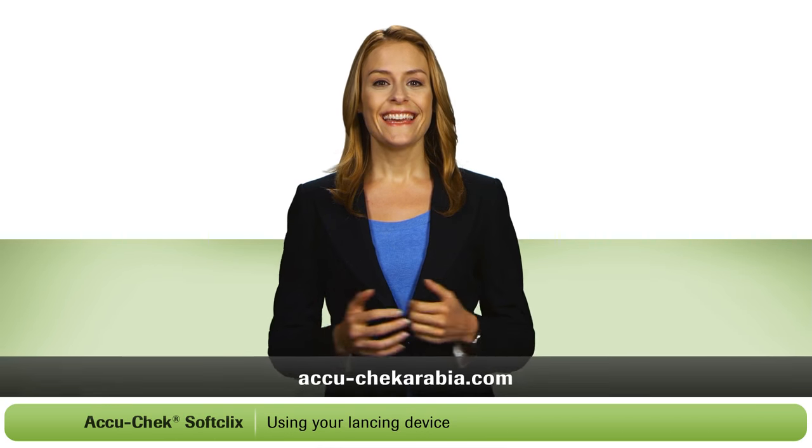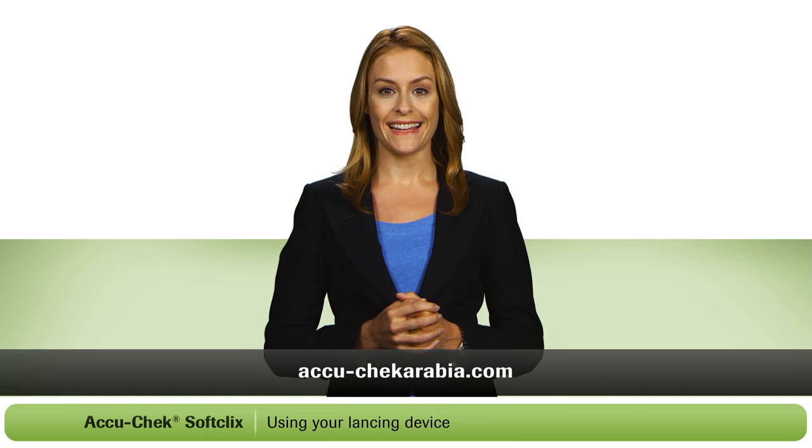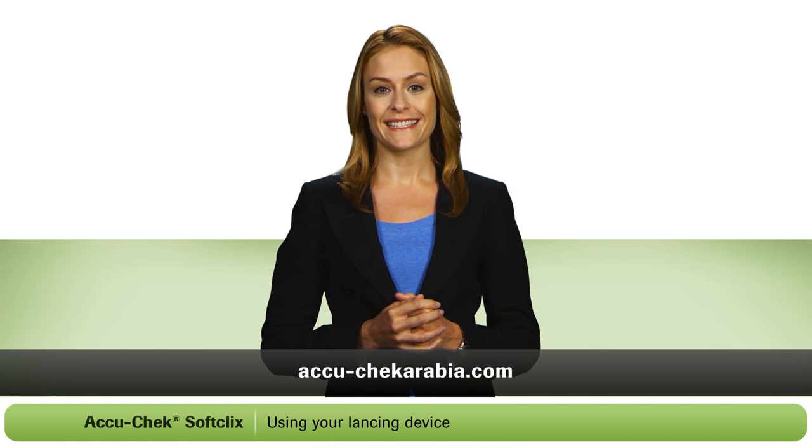Isn't that easy? If you still have any questions, just call the AccuCheck customer care line. You can also visit the AccuCheck website. Thanks again for choosing the AccuCheck SoftClicks lancing device.